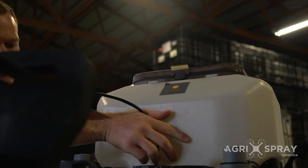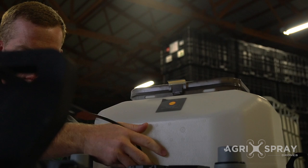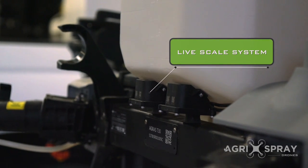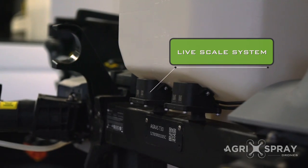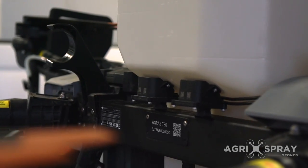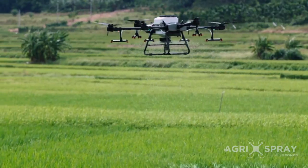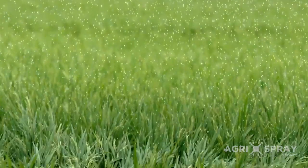The T30 spreader tank is the only tank to have a live scale system. That means it accurately weighs the weight of the tank and shows you exactly how much is left, and controls your rate accurately. The spinner disc opening is controlled automatically, ensuring that the rate is kept the same no matter how fast the drone is going.